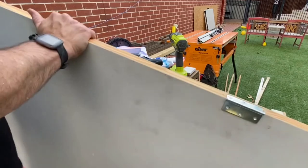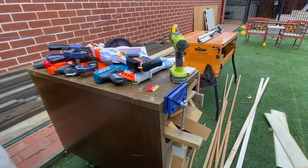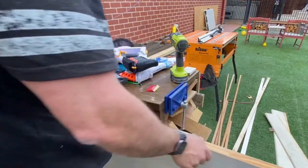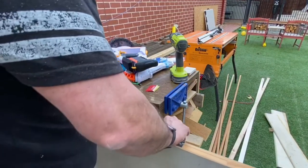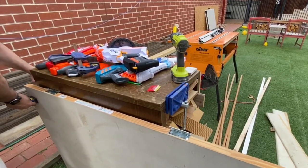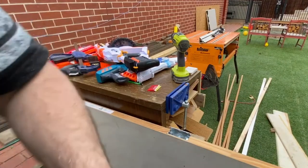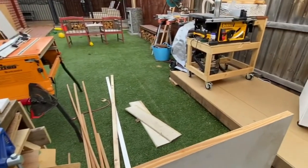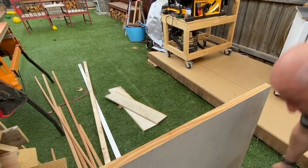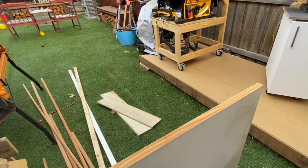You might be asking what's with all the Nerf guns. Well, my son and I decided to have a bit of a Nerf war out here earlier today. So as per usual, he hasn't cleaned up his toys. We turned it into a bit of an obstacle course — it was fun. He needs to put them back on his Nerf wall. Yes, we built a Nerf gun rack for him. Check out the link above — I was quietly pretty impressed with it.